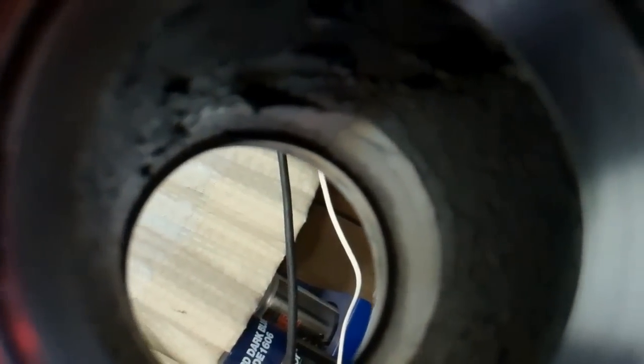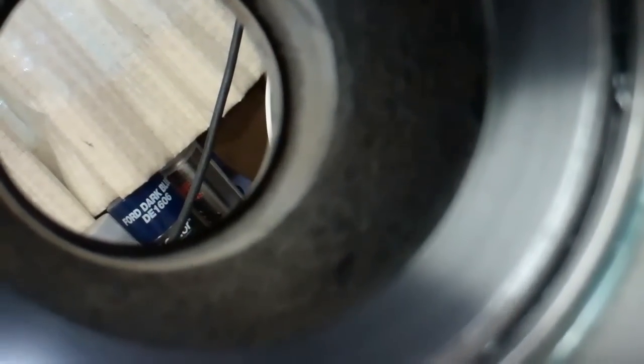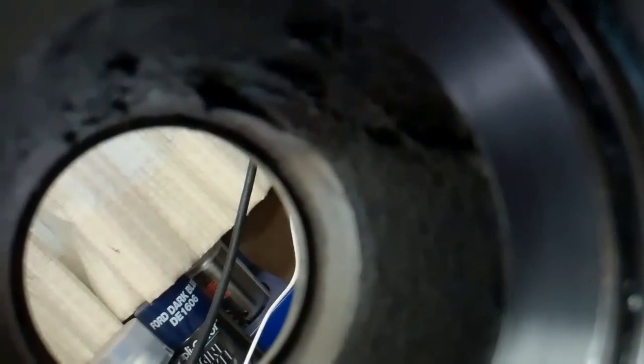Alright guys, what you want to look for here — I'm sure a lot of you have done this many times. I'm trying to get most of the grease out. I missed a spot right there, but I'm just wiping it down. I'm not even going to flush it out, because it was working fine with this grease in there — there's no contamination with water or moisture, and the bearings and races all look very good.